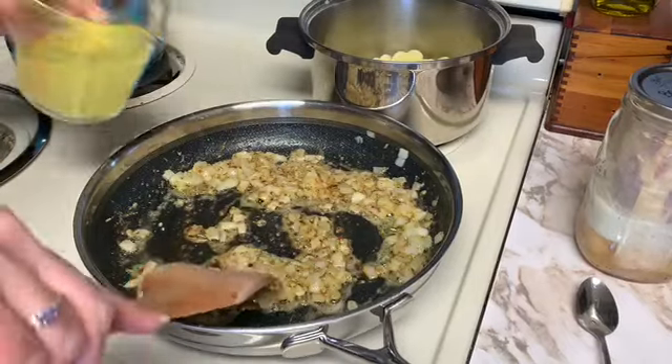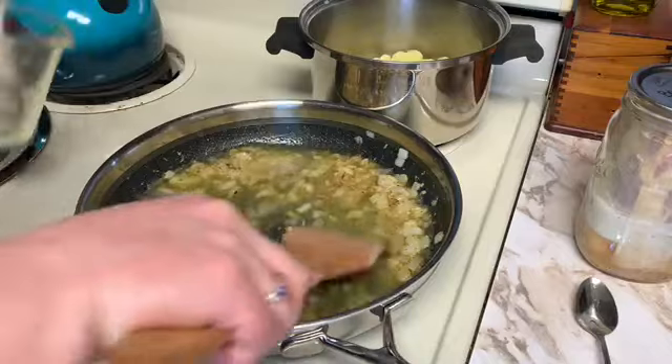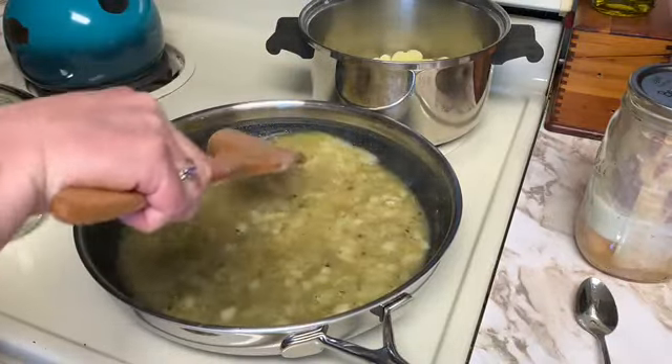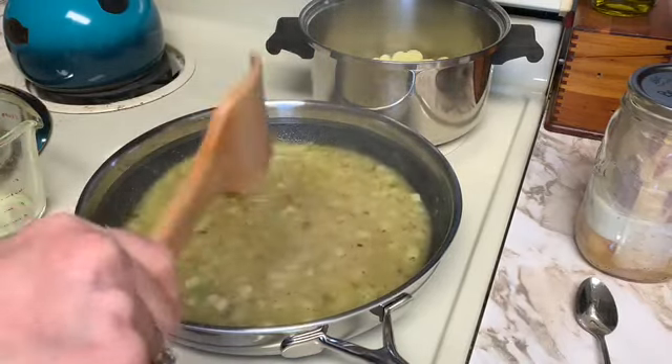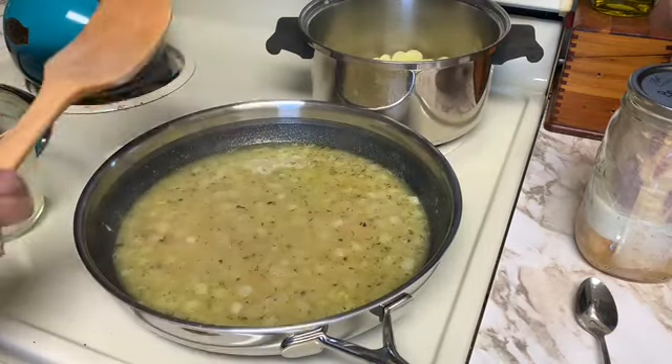Now I'm going to add the chicken broth. It does call for white wine but I don't have any, so I just added a little bit of extra broth instead. I'm going to bring that to a simmer.